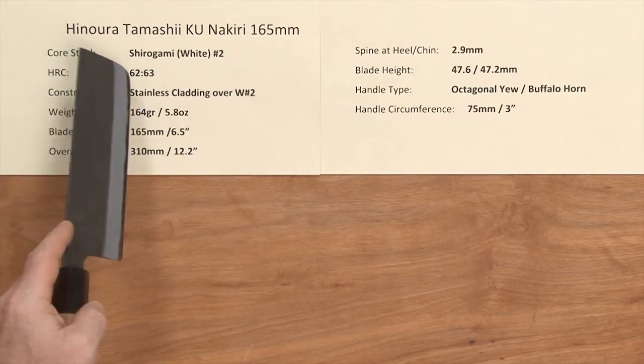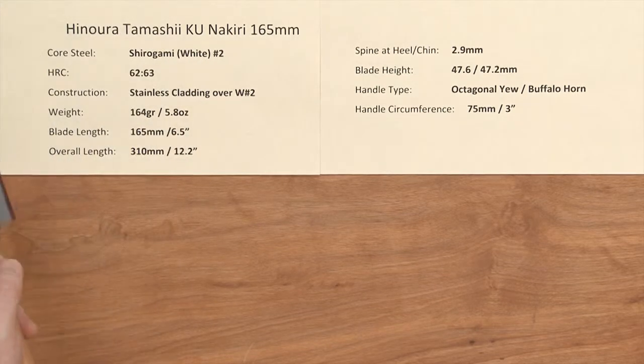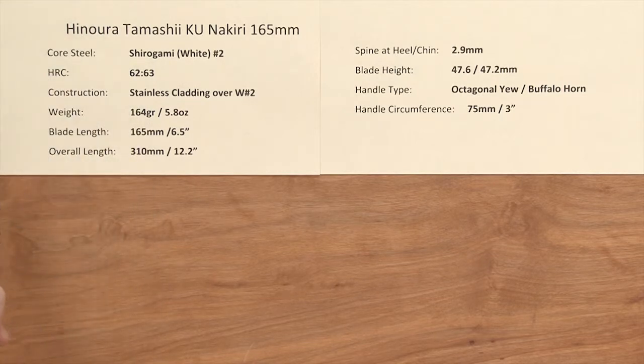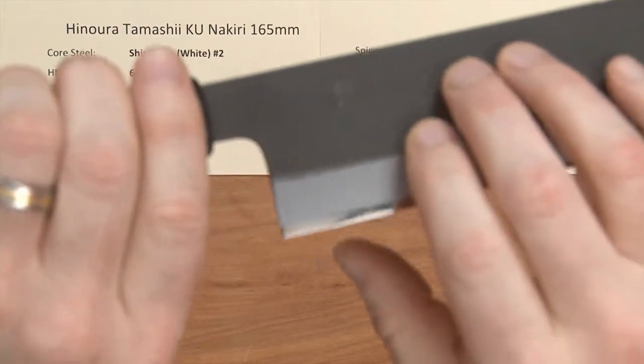This knife has a core steel of shiragami, or white paper number two, reactive carbon steel. The heat treat rating is about 62 to 63 Rockwell on that core steel. The construction is a stainless cladding over the top of that white number two.